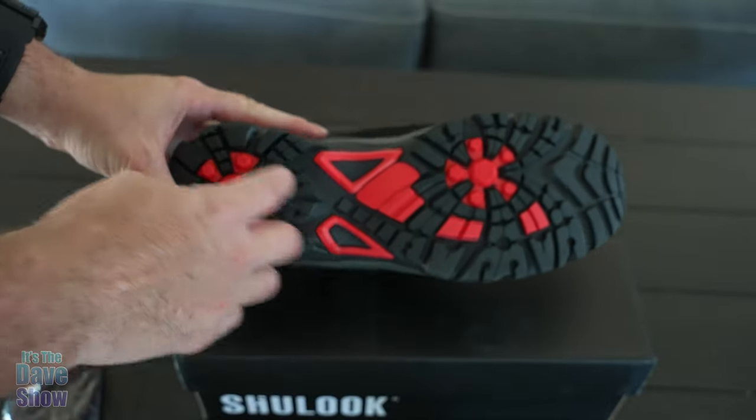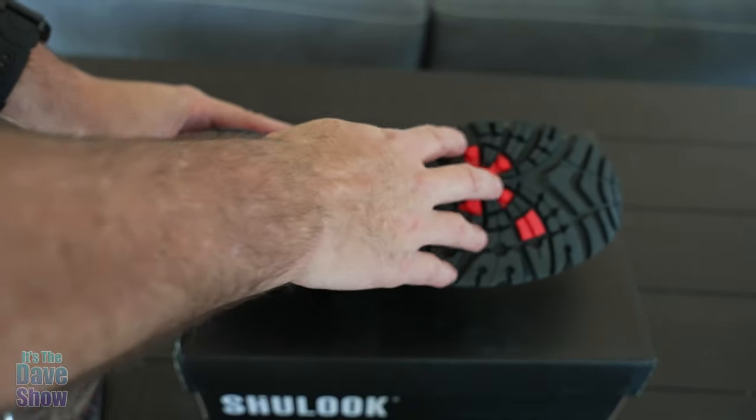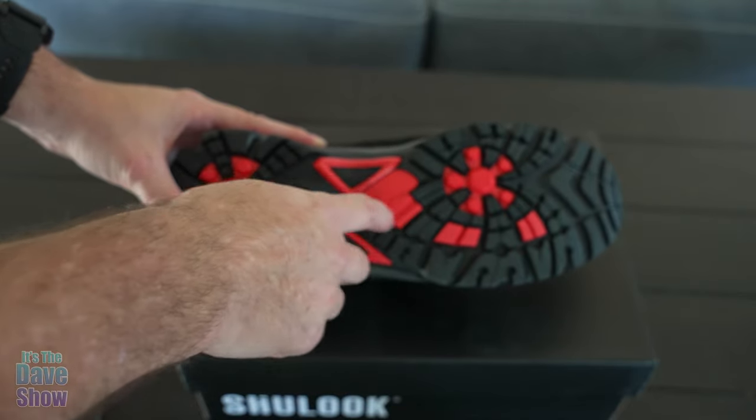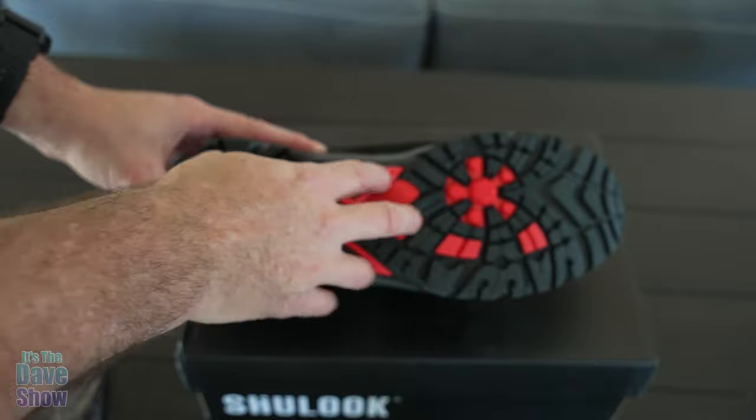The bottom part has a really nice knobby texture, so this is non-slip. If you're hiking and you're going through rivers and rocks and stones and all kinds of stuff that you do when you're hiking, this has a really good grip to it.